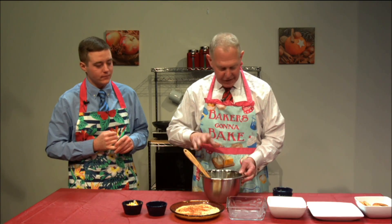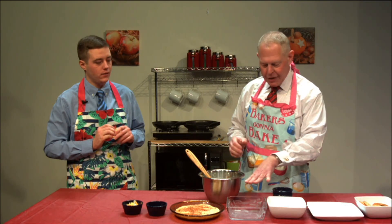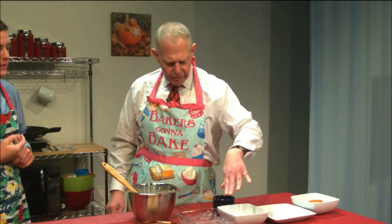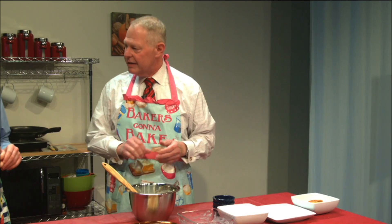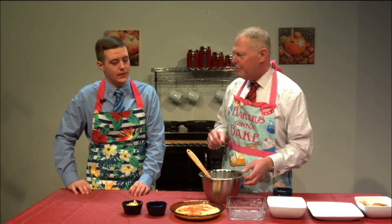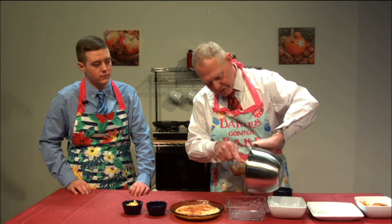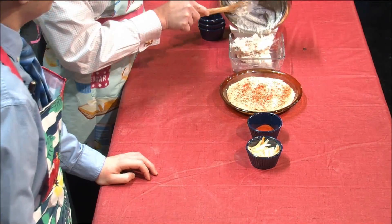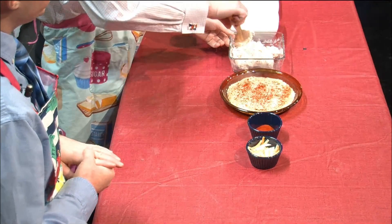I have everything mixed together and ready to go. I have a pre-buttered dish here — I took a small baking dish and smeared a stick of butter around the base so the crab spread won't stick. You could also use a cooking spray like Pam or a store brand. I prefer butter because I think it adds a little more flavor. So we take the mixture, move it over into the pan, and spread it out evenly like so.